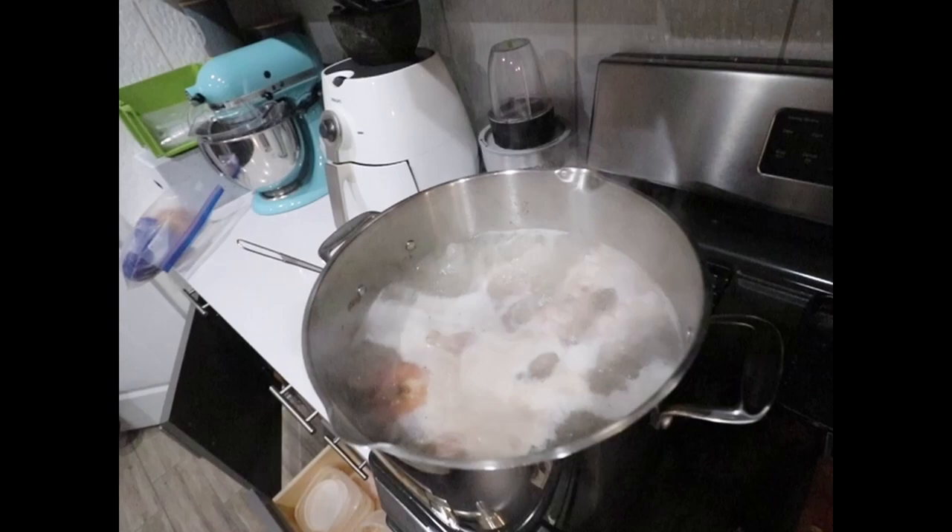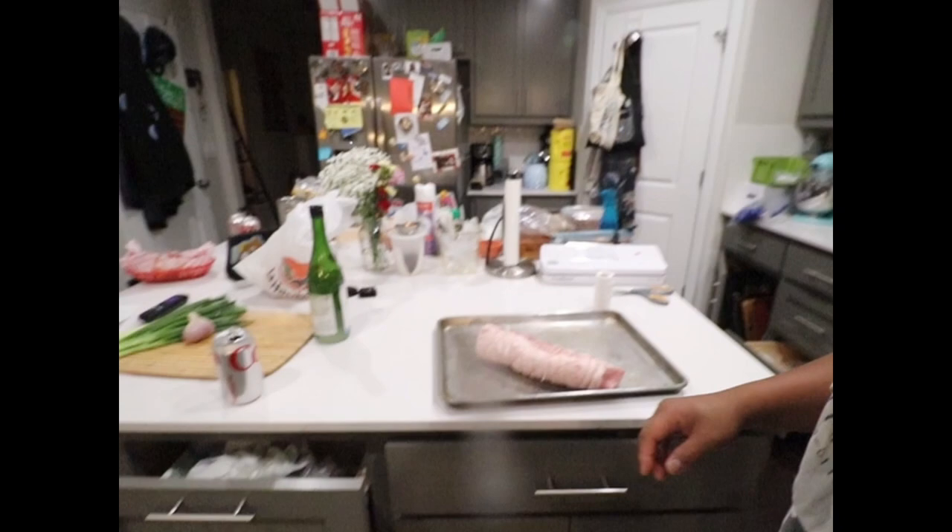Let's check out the scum situation, shall we? Oh yeah, still some scum. Just keep skimming. While I have a few minutes, I also did this other one — I'm gonna do this one sous vide like I normally do.